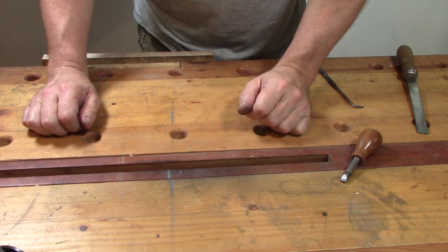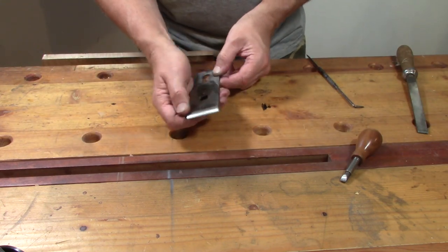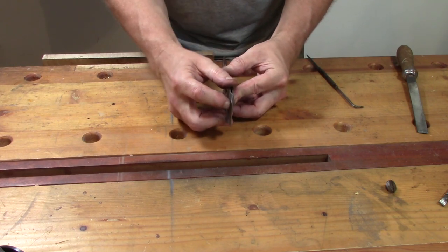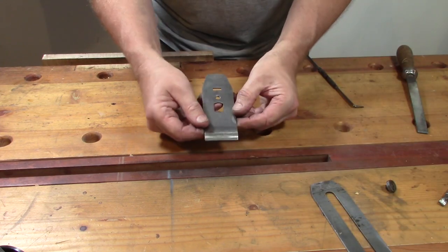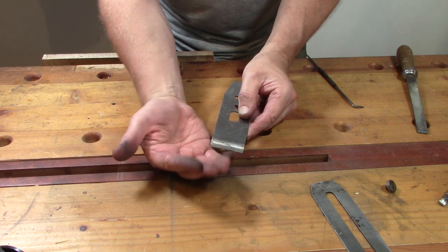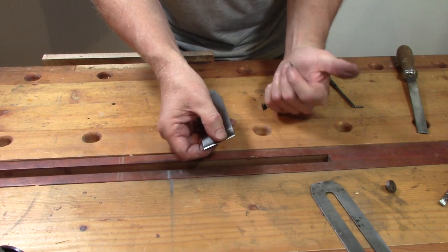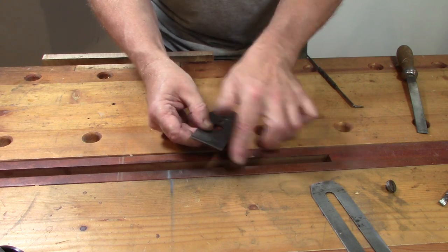With that done and while we're waiting for the handles to dry, we're going to move our attention to the iron and the chip breaker — we'll start with the chip breaker. This face of the chip breaker needs to sit really nicely against the back of the iron. You don't want a gap — if there's a gap you'll get shavings jamming in there and that's going to stop it working effectively. The job of this thing is as it says: it's a chip breaker. As the wood comes up out of the plane it forces it over and breaks the fibres, which stops the wood tearing out. For it to work properly it needs to fit really well, so I'm going to lap that face and make it nice and smooth.